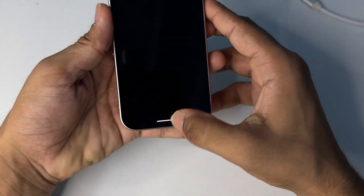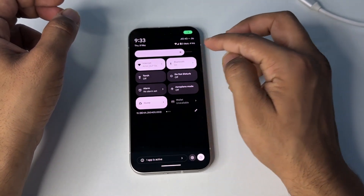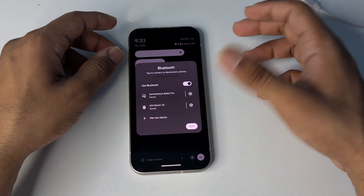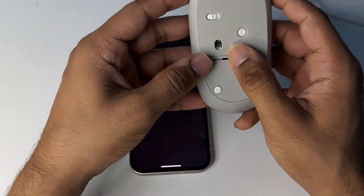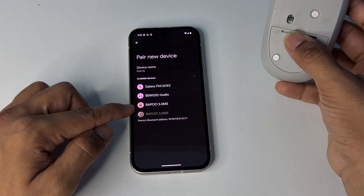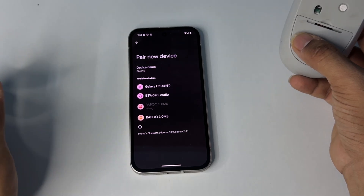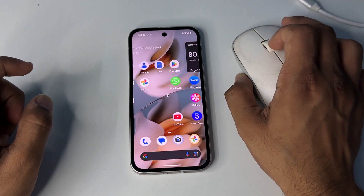Now open your Bluetooth settings and click on 'Pair new device.' Then turn your mouse into pairing mode by long pressing the Bluetooth button on your mouse. You will see your mouse name appear, then simply tap on it and click 'Pair.' After that your mouse will successfully connect to your device.